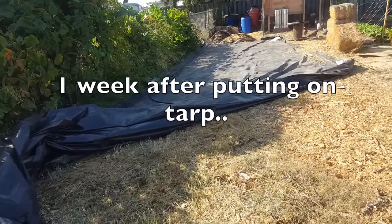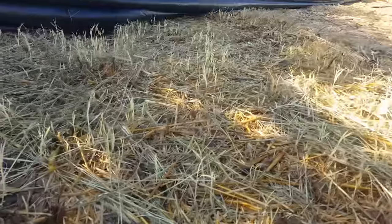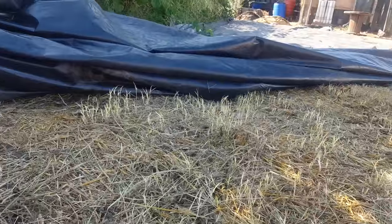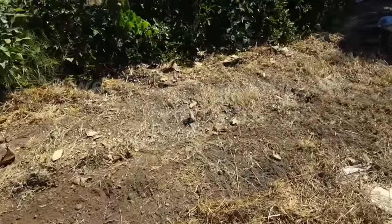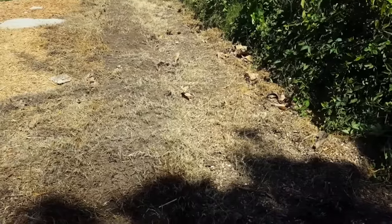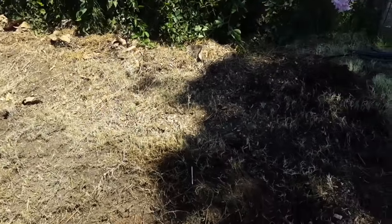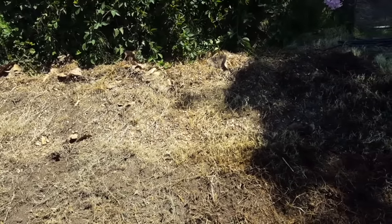About one week later after putting the tarp on, you can see a lot of the Bermuda grass trying to shoot up out of the ground and continue to grow — we're trying to expend all the energy of the Bermuda grass root system. You can tell there are no other plants already, just the Bermuda. After three weeks, this is what it looks like after taking the tarp off. A lot of the Bermuda is dead, but a lot of root structure is still under the ground with stored energy. We're going to rake all this out, hula-ho the whole thing, bring in some water, cover it with a tarp again, and let all the energy from the roots be expended. Hopefully that'll be the last amount of energy they have, then tarp it for another two to three weeks.